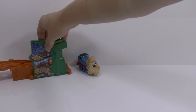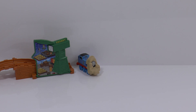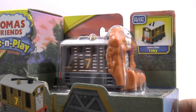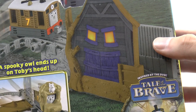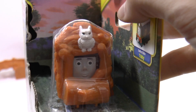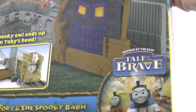And Cranky there. Now let's have a look at Toby — Toby and the Spooky Barn. It's a similar kind of accessory for the track. There's Toby there. But what happens instead of Cranky falling, it's scary barn doors — and look, an owl ends up on Toby's head! So another scene from Tale of the Brave.